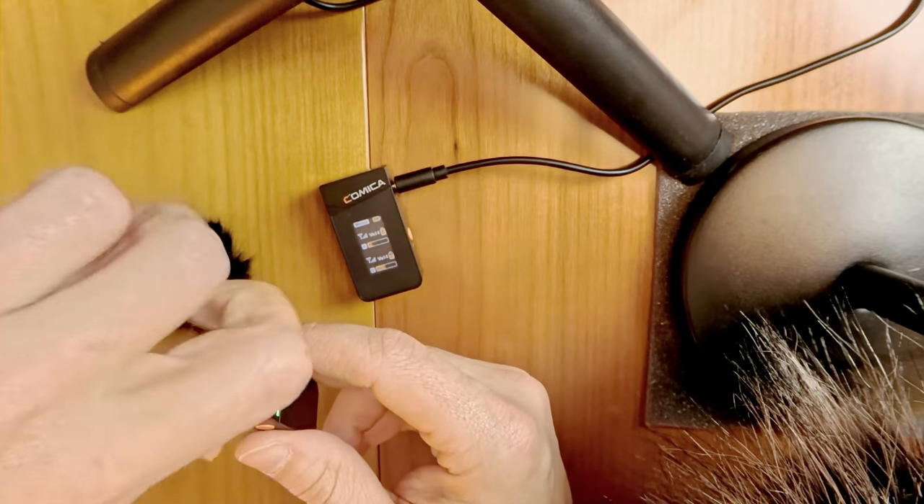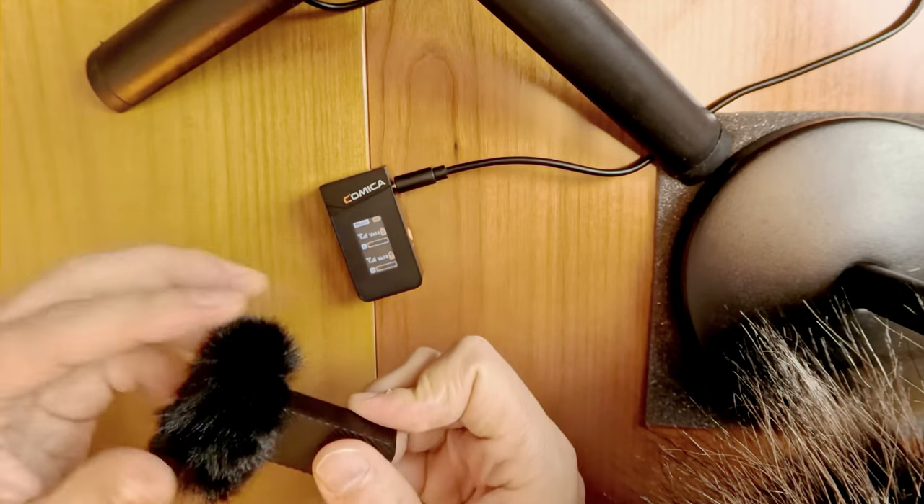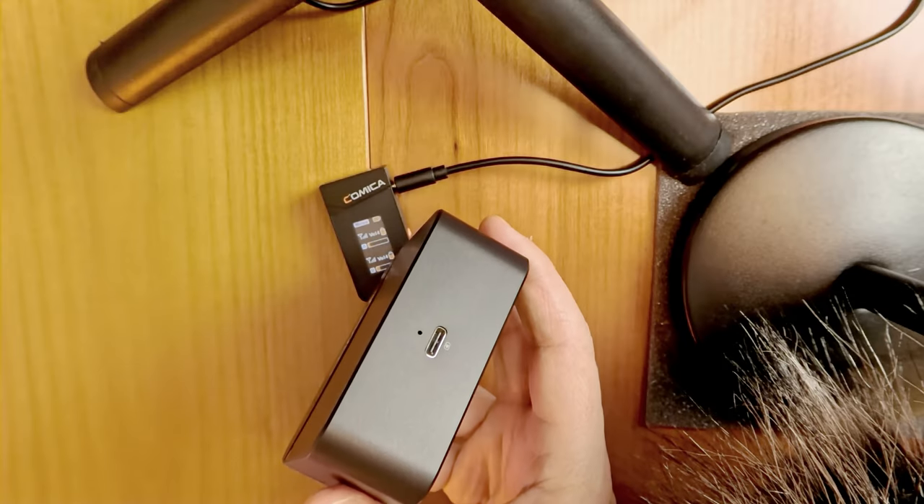With the Vimo C3 wind muff, you just push it in and that's it — super convenient. Charging inside the charging box is also a plus, which can be done with some other wireless mics but worth mentioning. And then there is the point of money: this setup is quite affordable compared to other brands like DJI, Rode, and Sony.